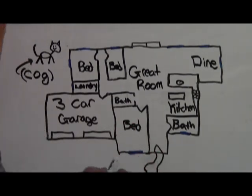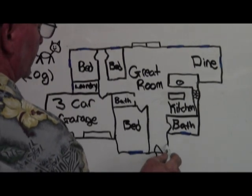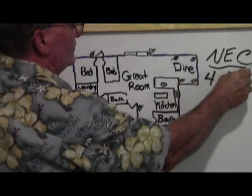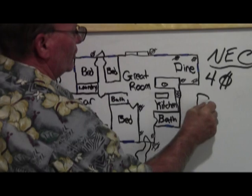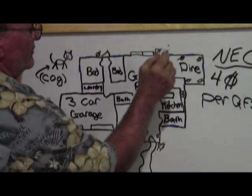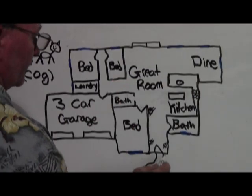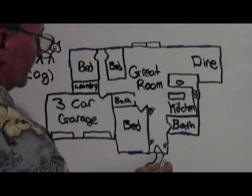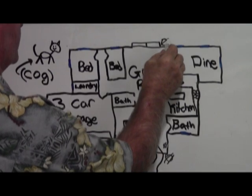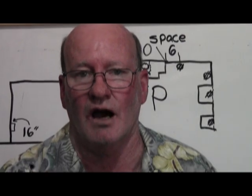I've constructed a rather poorly designed house, but it's the best I could come up with. You have your entry and you have to have an outlet within six feet. Here's something you need to know: this is an NEC code — four outlets per GFI. That goes for the kitchen and the dining room.